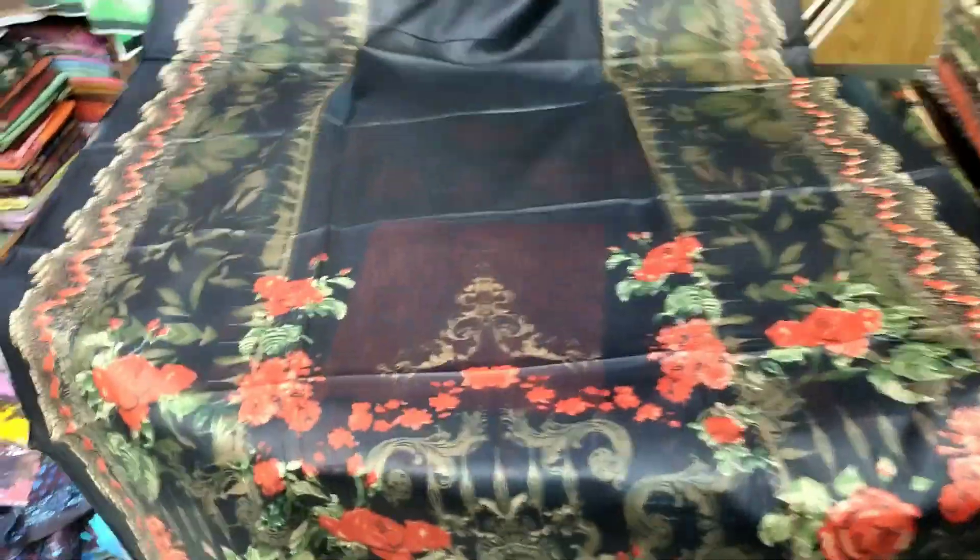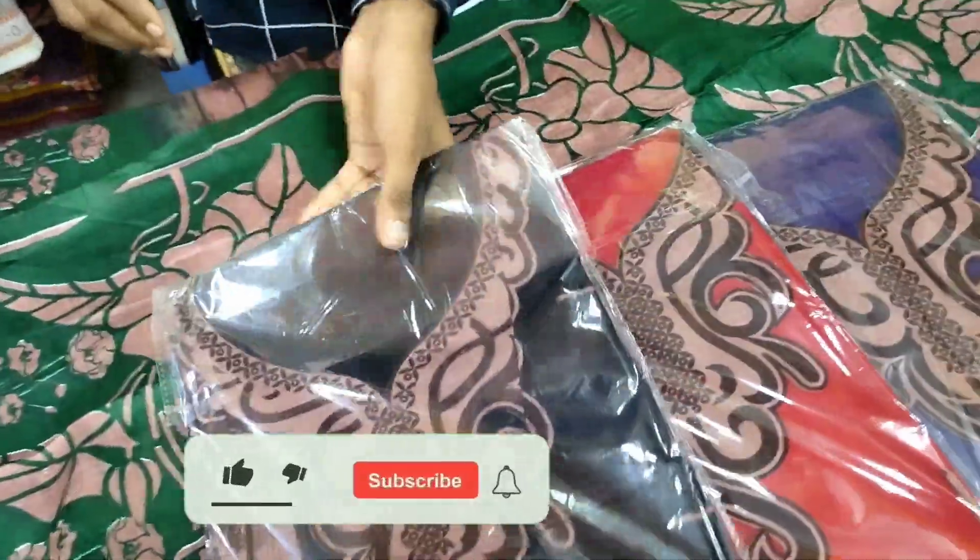This is a very nice and very nice color combination. I have 4 colors, this is the same color.